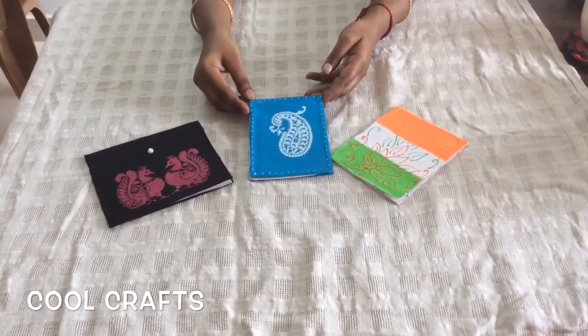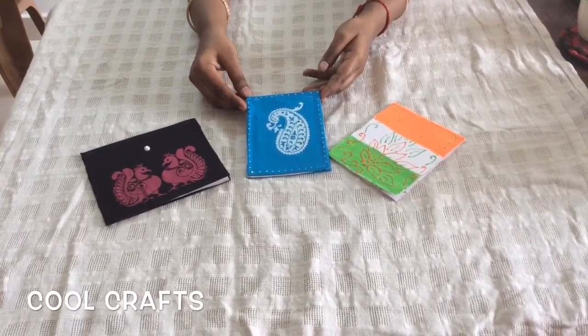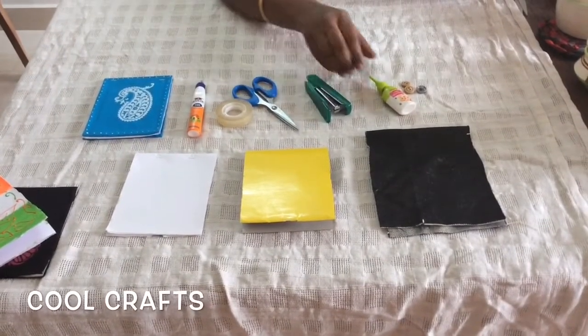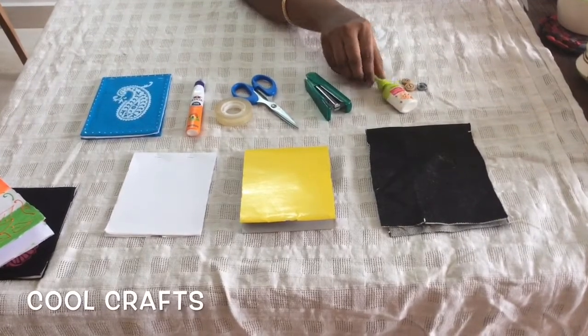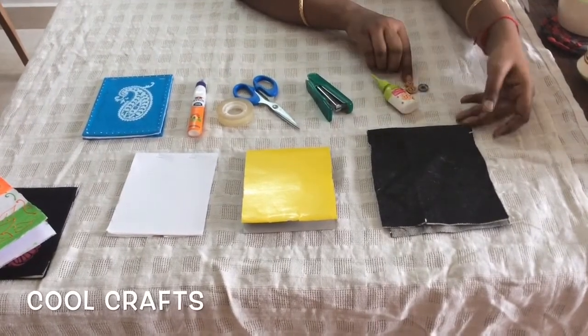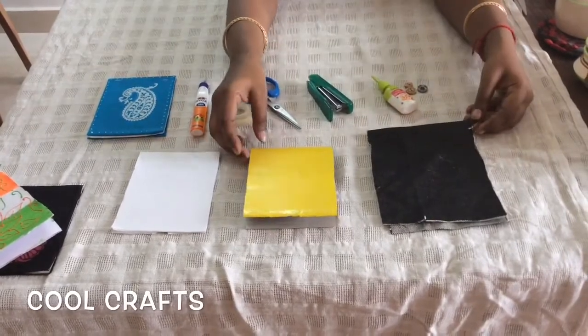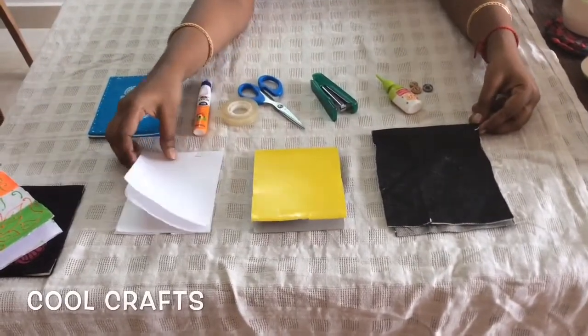We need very few things to make this. The things needed are: white gum, cello tape, scissors, stapler, some liquid embroidery tubes, buttons. I have taken a jeans cloth here — you can take any type of fabric — an old note cover, and some white papers.